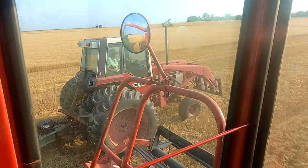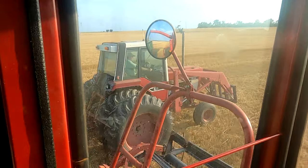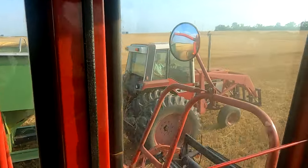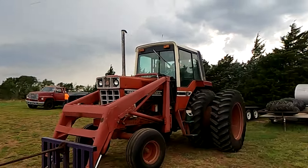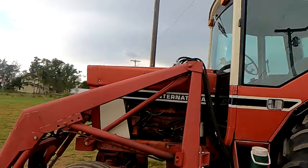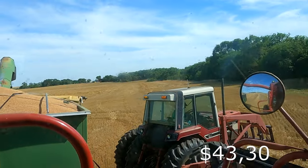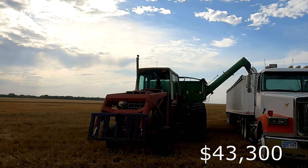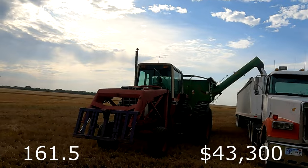Our fifth biggest tractor and my personal favorite is the International Harvester 1586. This was produced from 1976 until 1981 with an original price tag of $43,300. The horsepower on this tractor is coming in at 161.55.